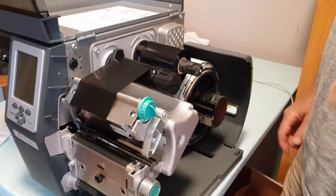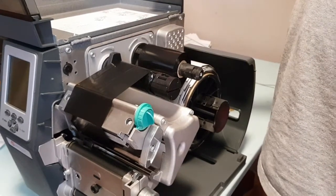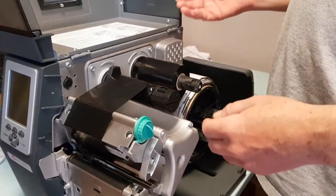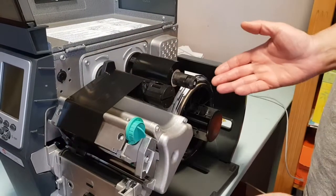We're going to show how to load ribbon and label stock for the RFID tags. I'm going to do it in two parts. We'll start with ribbon, and we already have it installed here. This is how you're going to have it set up when you're complete.